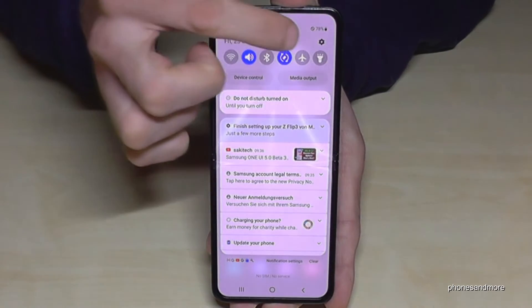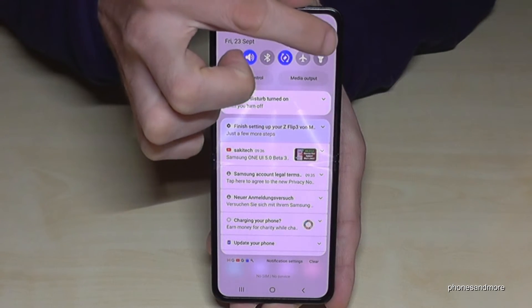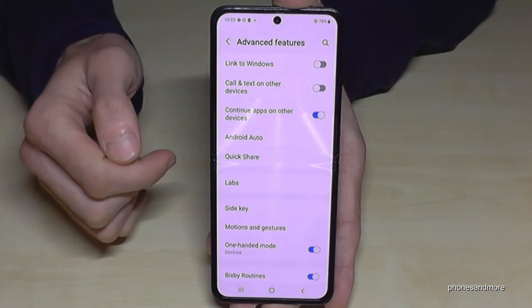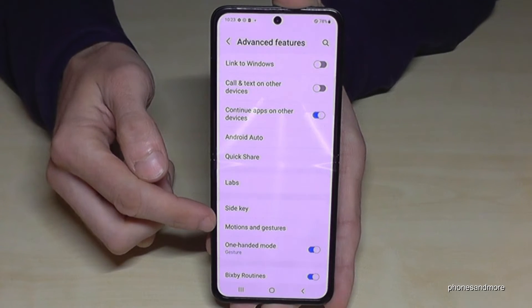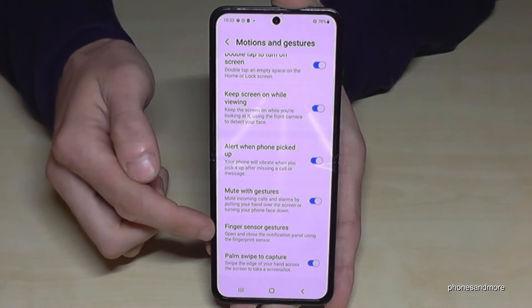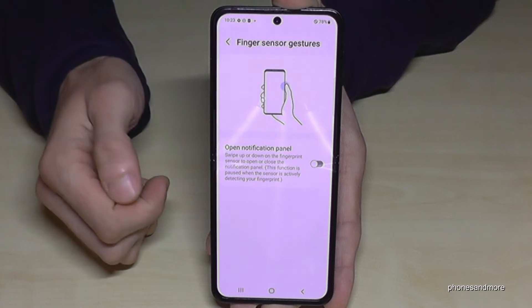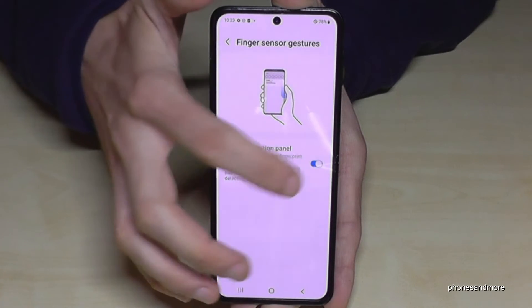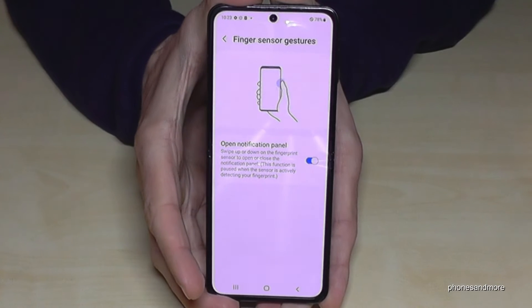So just scroll down here, go to the symbol for the settings, then you will need to go to Advanced Features again. Now we will need to get to Motions and Gestures. One option there is Finger Sensor Gestures — even if it's just one.